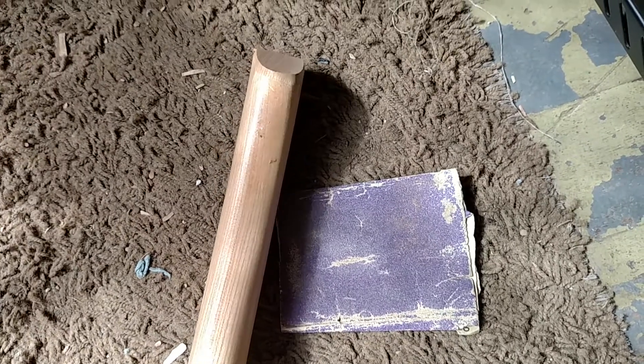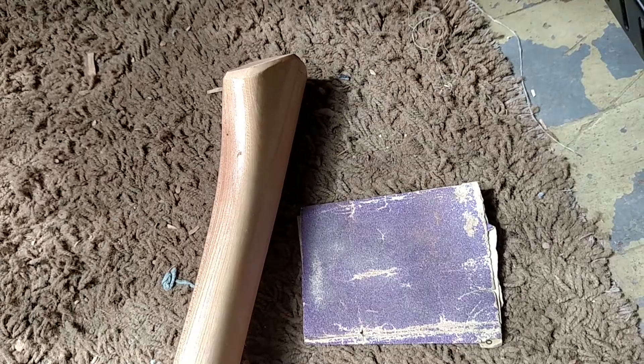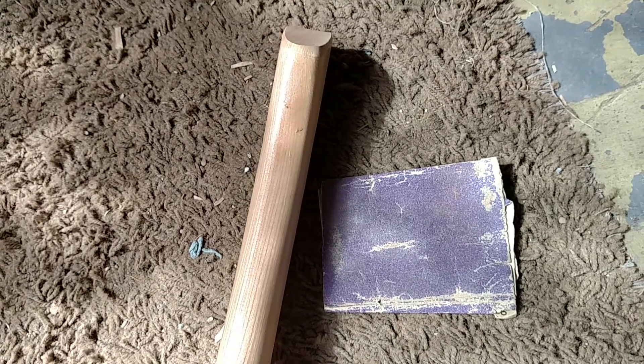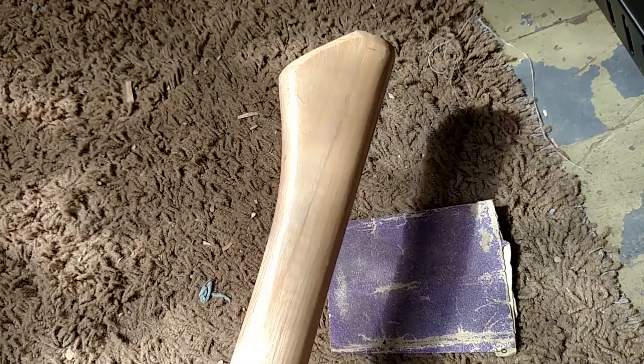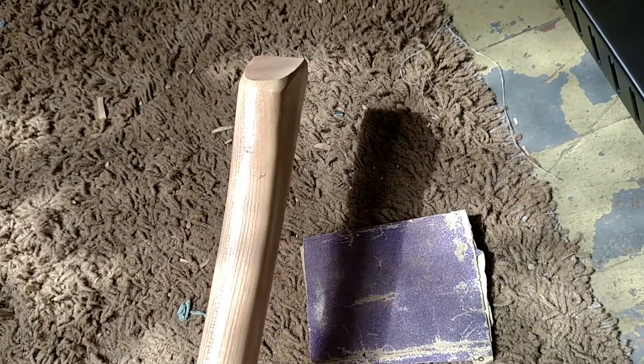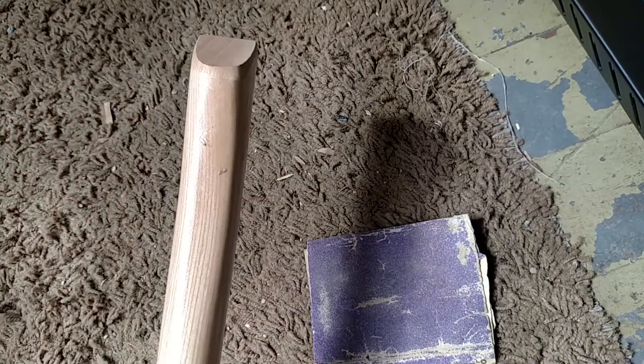Real quick, we've got to sand the little buggers down real quick. I'm gonna sand this whole thing down, but for the tests right now we're just gonna sand that down so it's not completely uncomfortable. Those things are hanging up — they're crazy. So we'll take care of those real quick, and then we'll be outside and we'll chop some wood with this thing and see what happens.